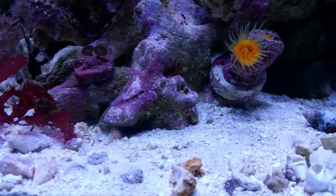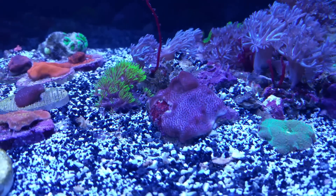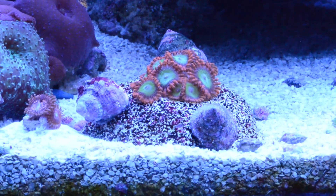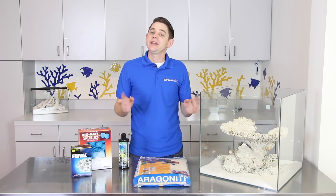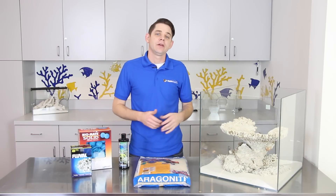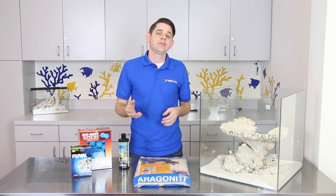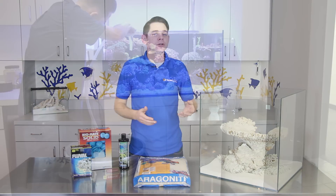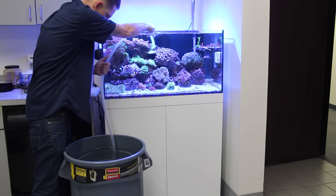The same case applies when using dry sand versus live sand. Both have the capability to host bacteria, but live sand comes with bacteria already colonized while dry sand will simply take a bit longer to establish in your tank. One key fact to remember is that most bacteria that processes waste in your aquarium are adhered to surfaces and not free floating, meaning that doing a water change will not affect the biological filtration in an established aquarium when done properly.